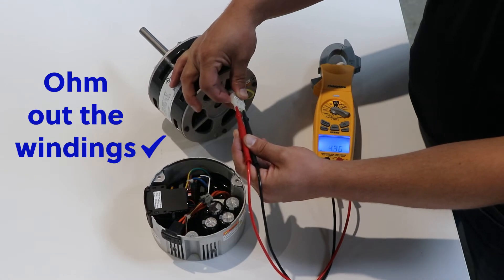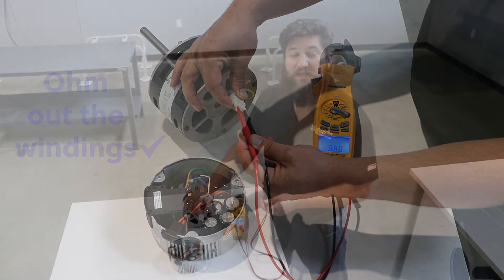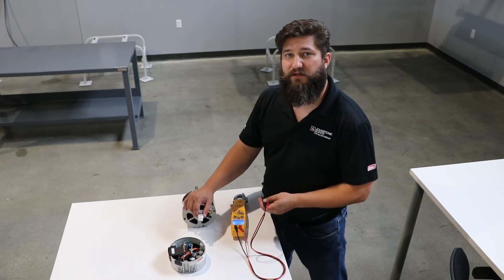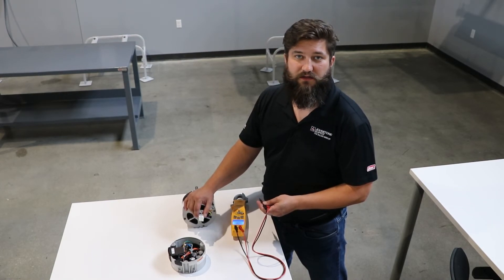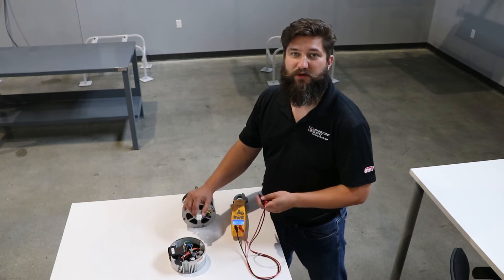Then finally, check it to the equipment ground, which we do not have here. If you find any windings out of range, or you find the motor grounded, then it's the motor, not the control board. Make sure you replace the motor at that point.